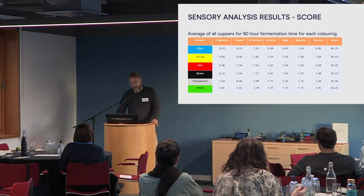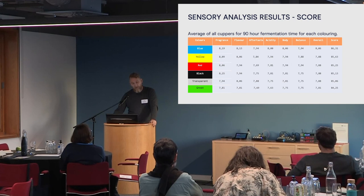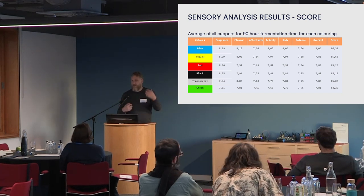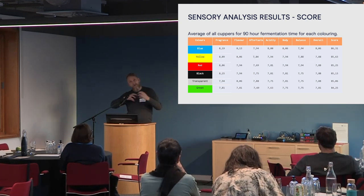Breaking down the 90-hour fermentation time — some of those coffees were on the table today. The blue was at the top, yellow second. Interestingly, green has dropped overall to below black and transparent at 90 hours. So it's hinting — and I say hinting because we need more repetitions — that maybe green at this fermentation time is worse, suggesting that fermentation duration will vary as well as colour filtration.